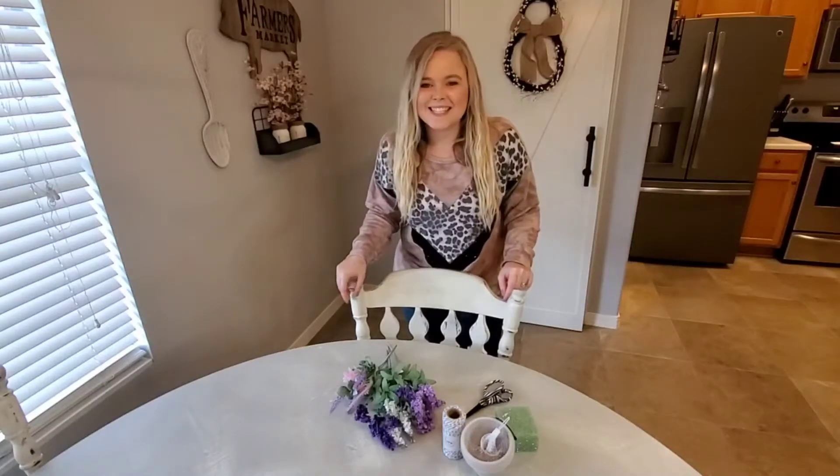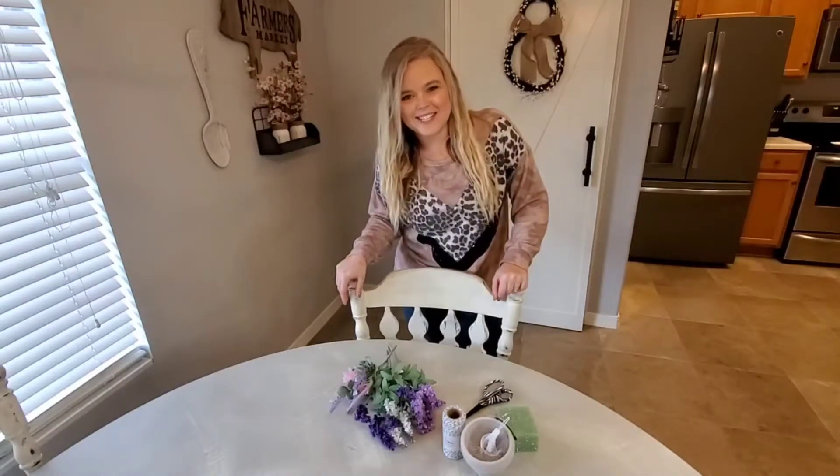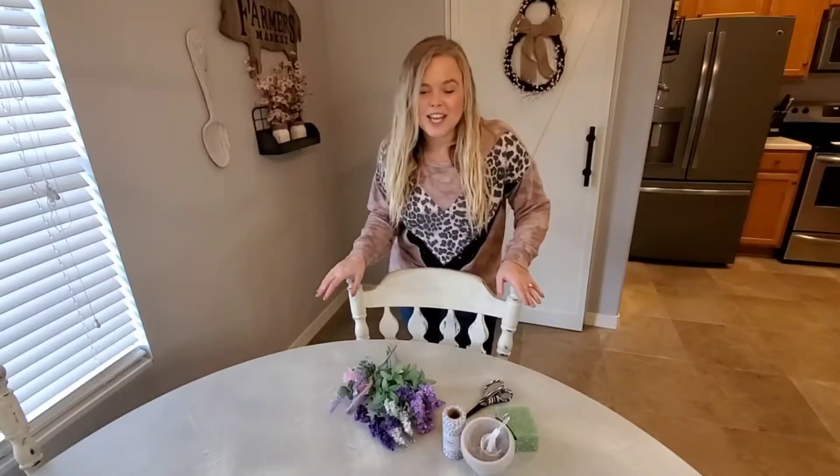Welcome back to Life With Liz. Today we are doing a get-it-all-done style video. I need to get a few random things done around the house today, so we're just going to knock them all out in this video.